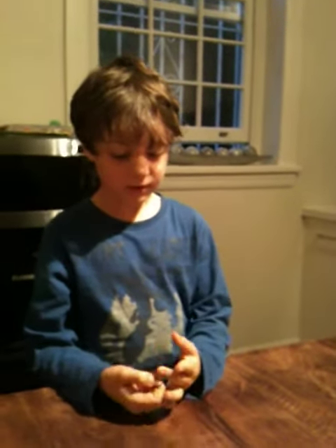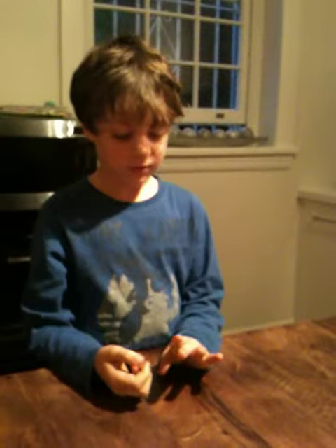Hello, my name is Noah and today I'm going to show you how to make a loom bracelet.